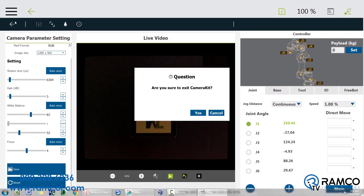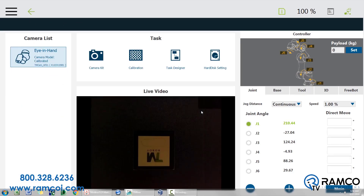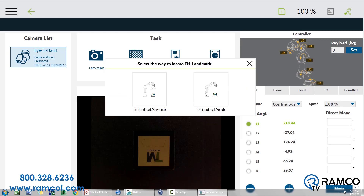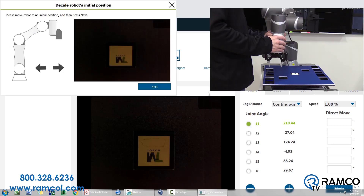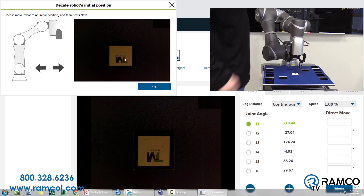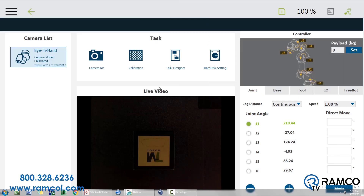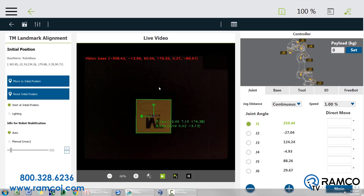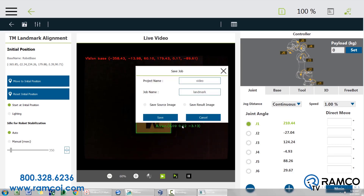Now press the back arrow and go into task designer and choose landmark alignment. For this example, we're going to choose fixed. At this point, you're going to want to move the robot to the anticipated landmark position. Please note, the closer the robot is to the landmark, the more accurate it is going to be. Press next. If the green box highlights the landmark and provides coordinates, the camera has successfully found the landmark. Press the save button in the upper left corner and follow the prompts to save.